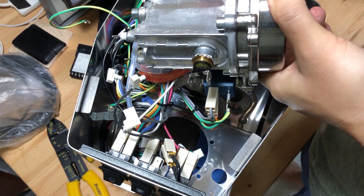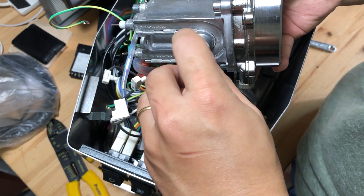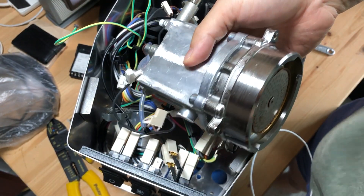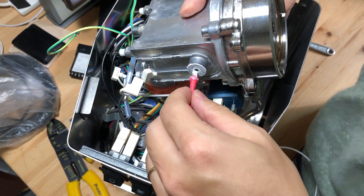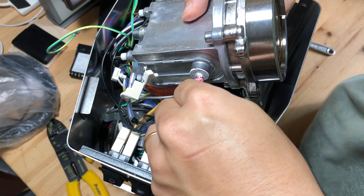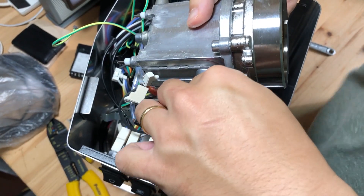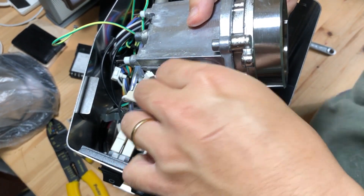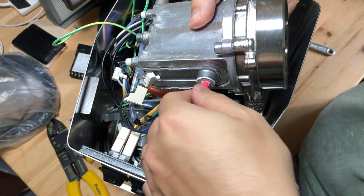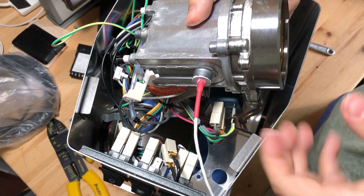Remove the thermostat and you will see some white thermal paste. As I didn't have any thermal paste on hand, I reused the existing paste and applied it onto my new temperature sensor. Just tighten the new temperature sensor by hand and don't over tighten it. The temperature sensor installation is now complete. You can place the boiler back to the same location and we will now continue with the wiring.